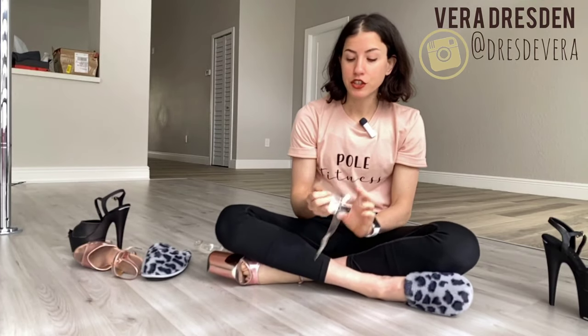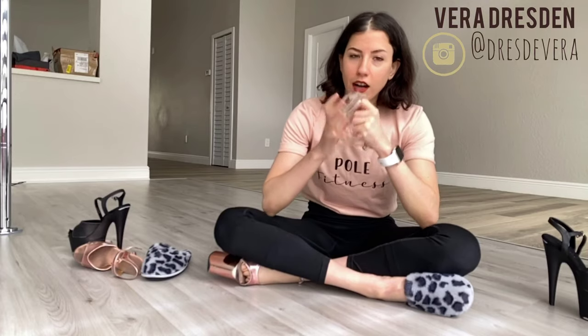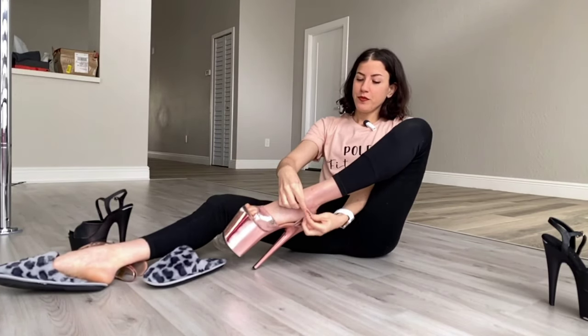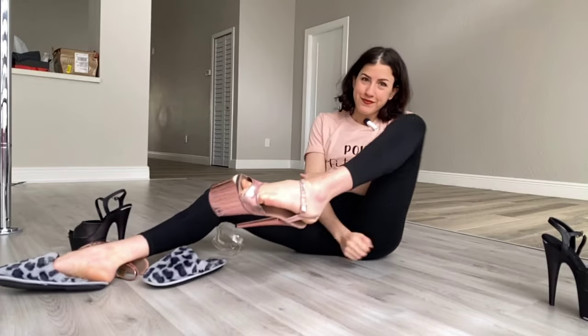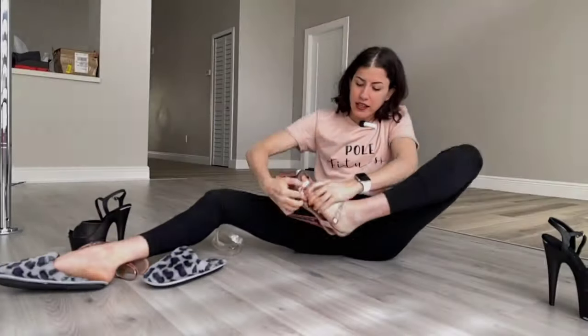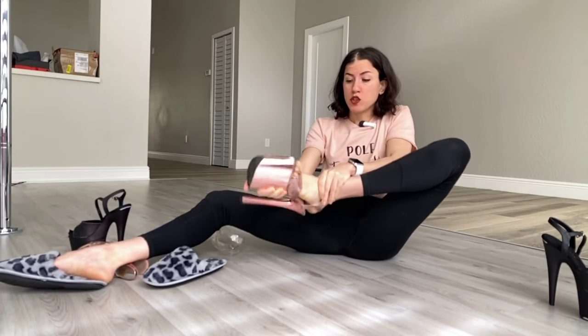These are freaking game changers if you are into exotic pole dance and you like wearing heels. I can't say how much I love these. When you start dancing in your stretched straps, a lot of this starts happening — you lose some control easily. This starts happening while you're dancing, and it's really annoying because your straps are so much more flexible.